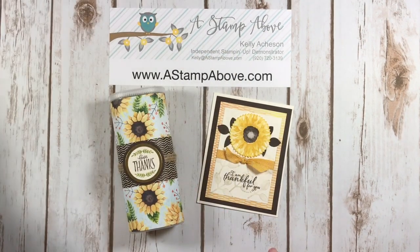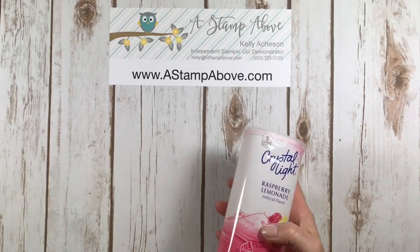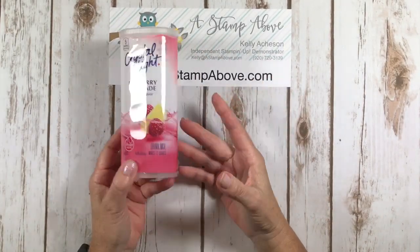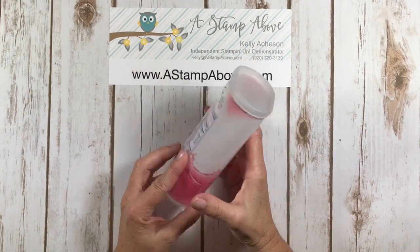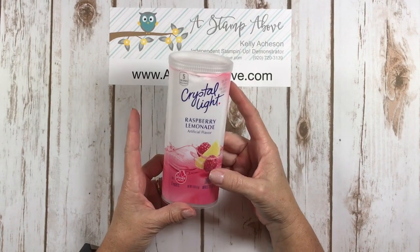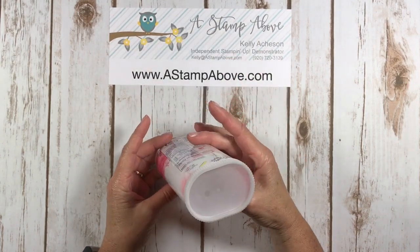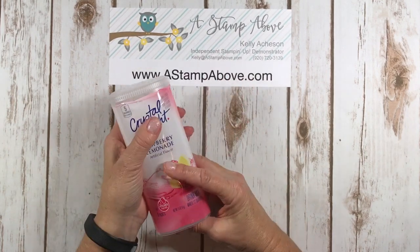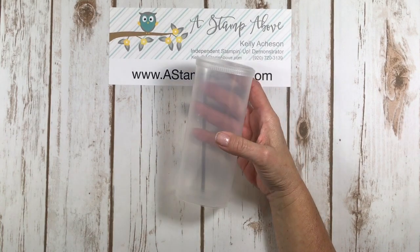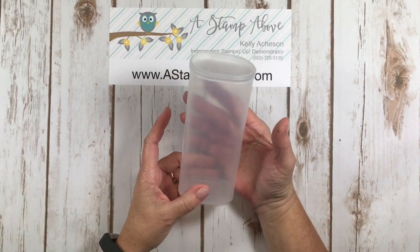Let's get started. I really like this container — I drink a lot of Crystal Light Raspberry Lemonade, so I buy the pitcher packets. I thought these containers are just perfect for doing something with. You can pull the label right off and toss it, and then you have this nifty little container.